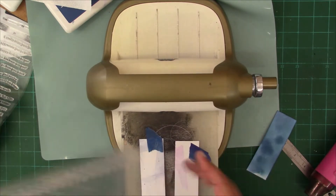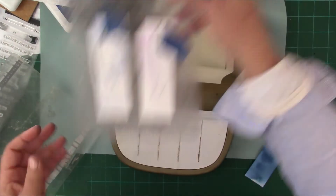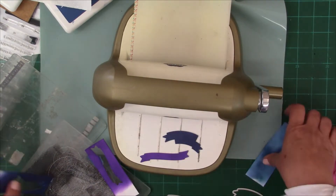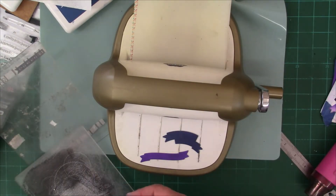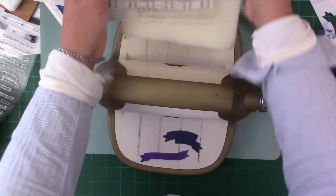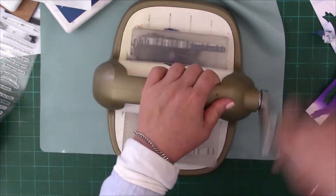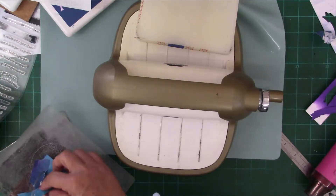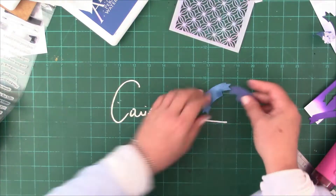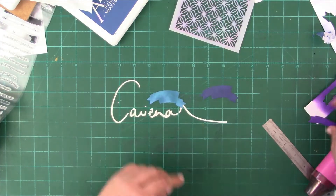I'm simply cutting these little sentiment blocks, which makes it a lot easier when you want to stamp over them. I'm going to do a third one as well, but you will see that this one did not make the grade. When you do cards you don't always know what's going to happen — there's a little randomness here and there.